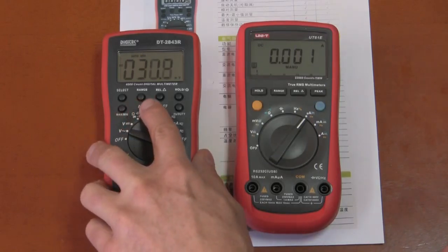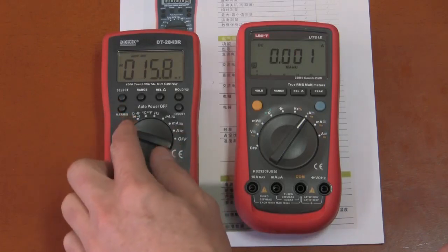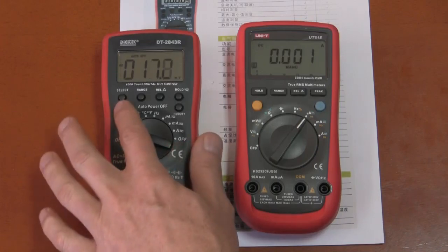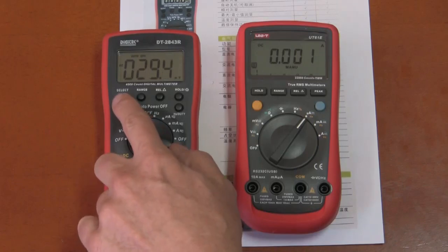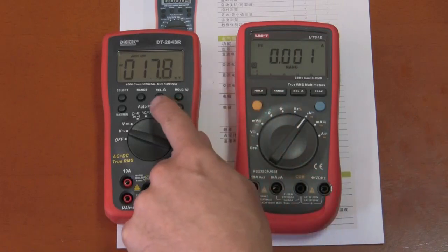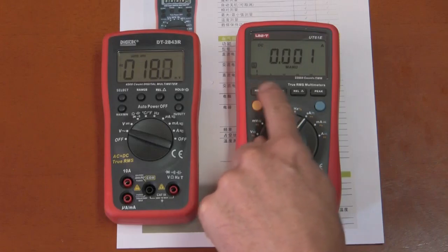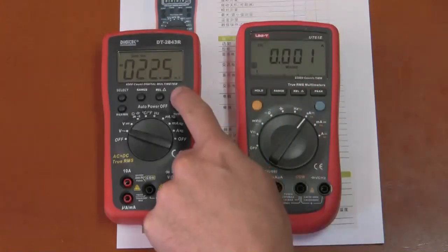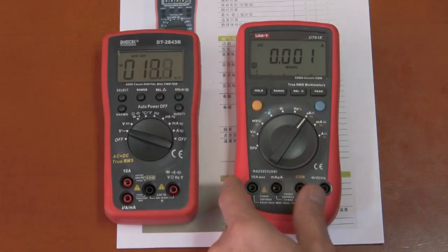The selection buttons on the Digitec use the normal carbon pad type for contact with the circuit board, but the tops of the buttons have a hard plastic cap as opposed to the rubber type on the UT61E. The advantage is that over time, as you use these buttons, the letters won't get worn off because you're only touching the cap and not the lettering — so these buttons should last longer.